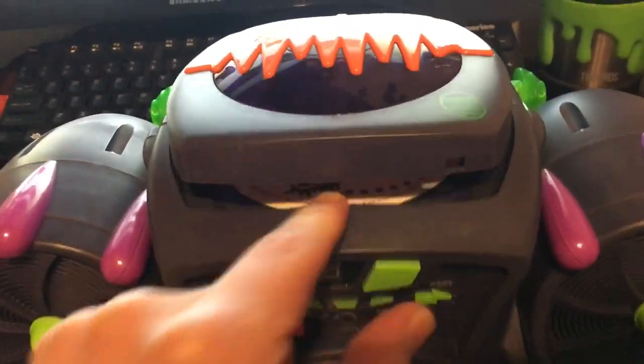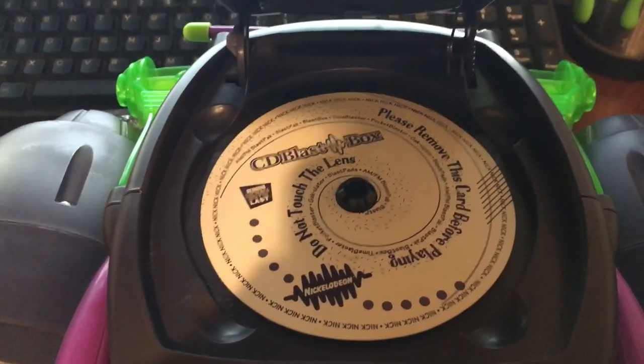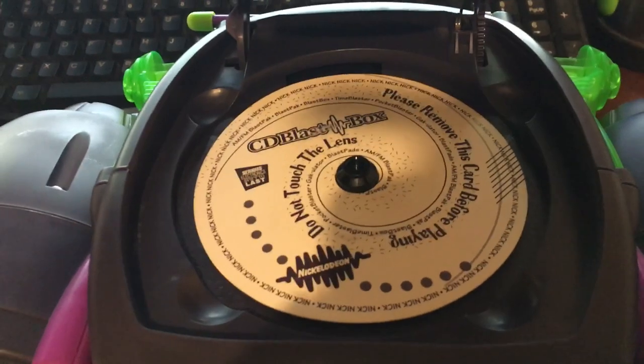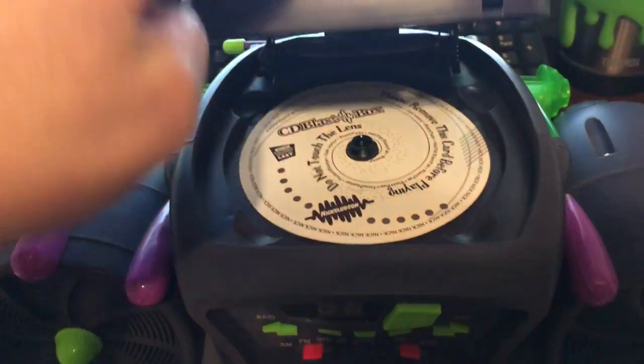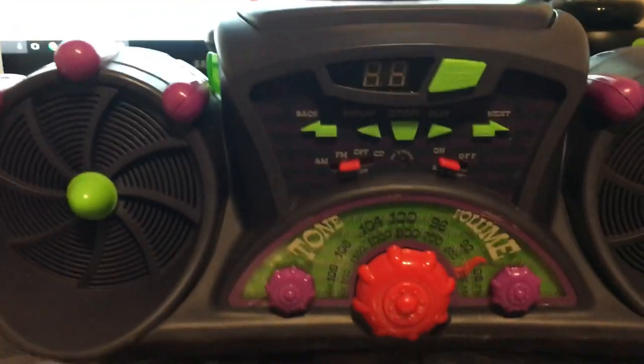And this is the check button, which is pretty cool — it's a piece of cardboard, not a CD. It tells you do not touch the lens, which was the number one thing back in the 90s: you were not allowed to touch the lens.